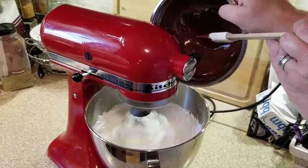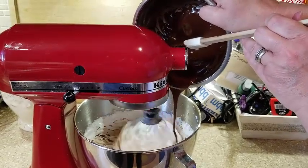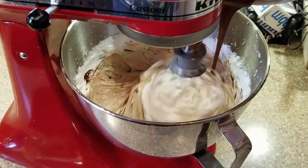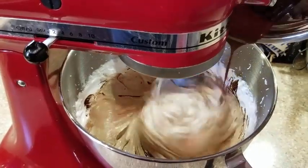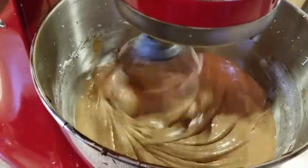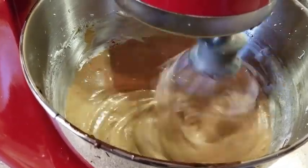Then disaster struck — twice. The first time, after the boiled icing had cooled down, we grabbed the melted chocolate and mixed it in, which sounded like a great idea at the time. But as you can see, the weight of the chocolate completely sagged the icing. It still tasted good, but the texture was more appropriate as a poured icing rather than a boiled icing, so we had to try again.